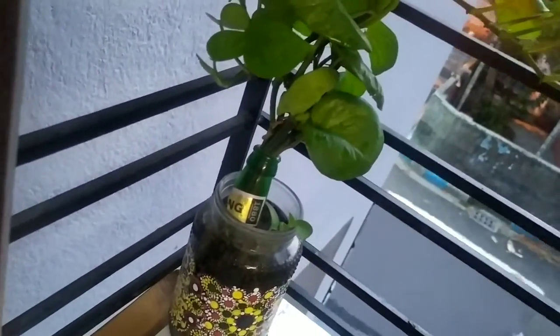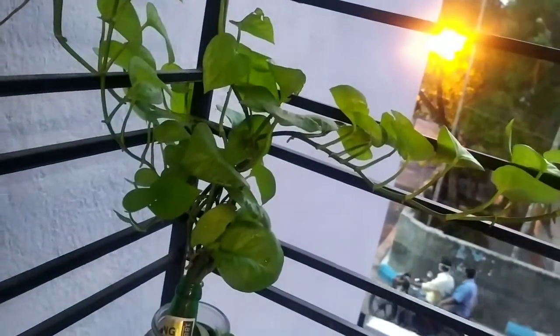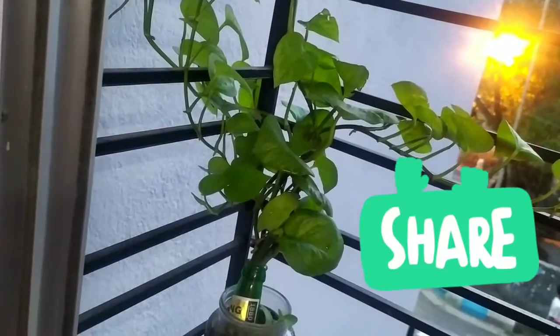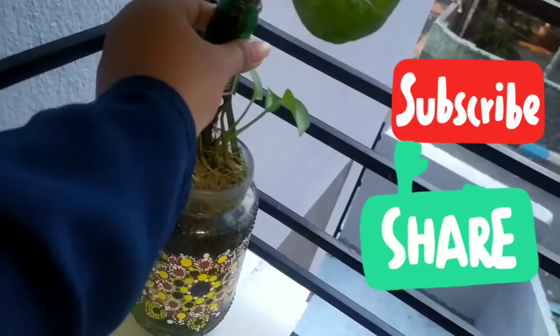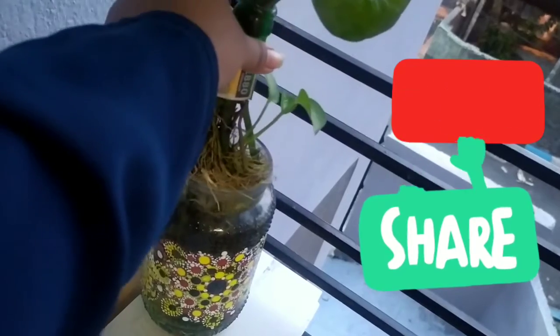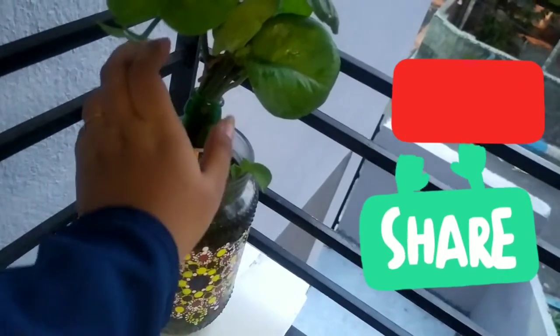So this one is growing and this is a big one. First, we have to collect the water bottles and we have to repot using the water bottles. I am going to show you how to root this water money plant.